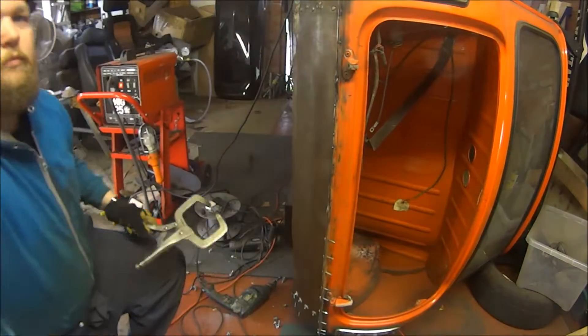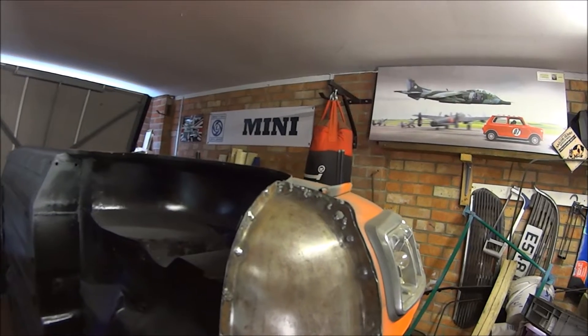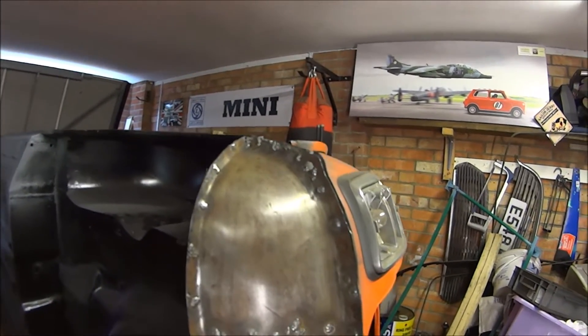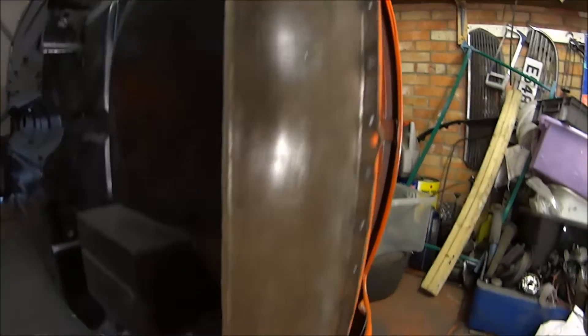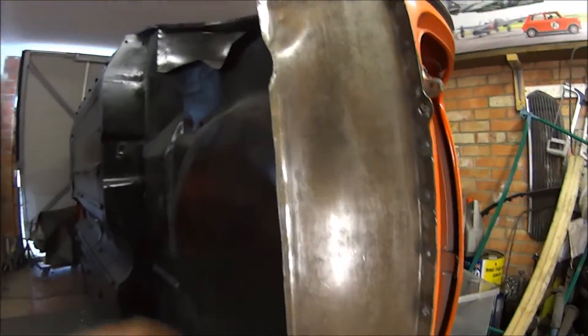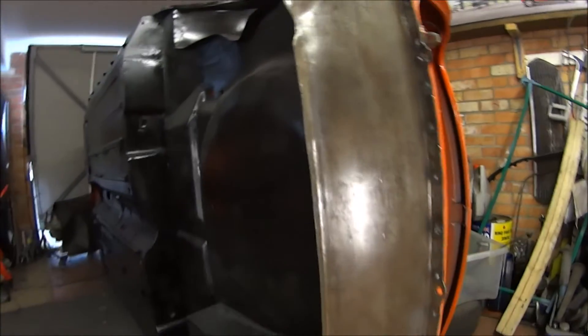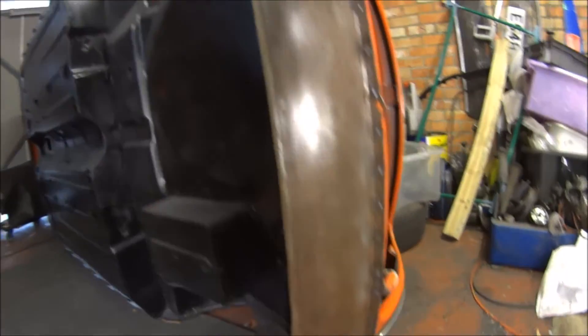No time at all for you but an hour and a half, two hours for me — it's all welded on solid, it's on there solid. Excellent. Just need to tidy all the welds up now.